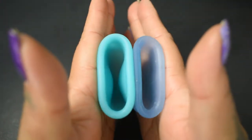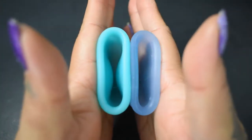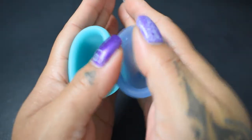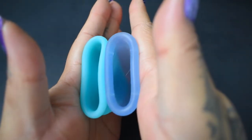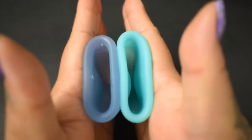Here is the inside of the firm mermaid cup — again, both of these are the size small. And inside of the lunette. The lunette. And the mermaid.